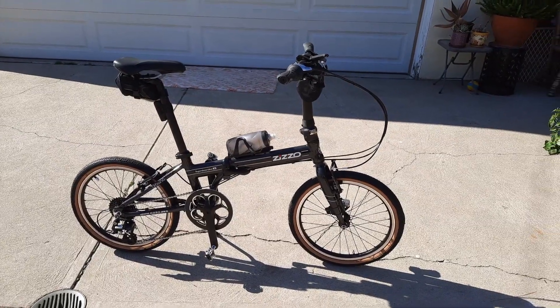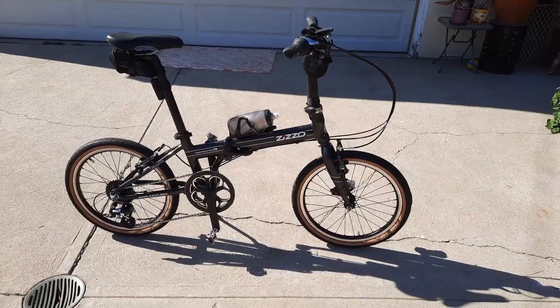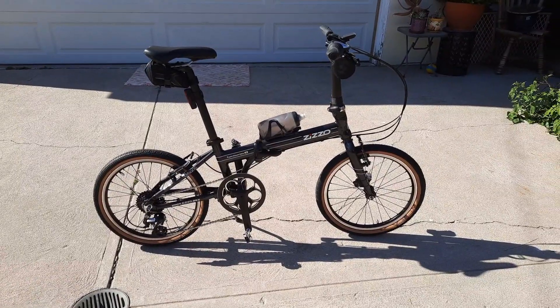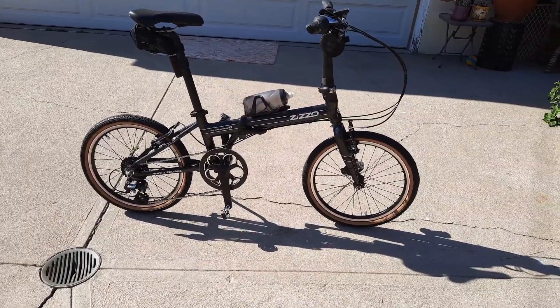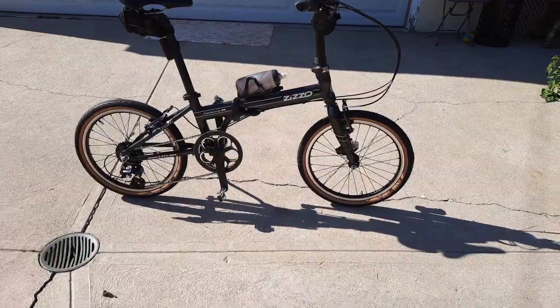Hey guys, this is the Zizzo Urbano. I know I haven't been talking a lot about it because I've been so excited about my Zizzo Libertair. But man, this is a sharp looking bike. This is what I consider my urban assault vehicle, or something I could actually take on rougher roads.